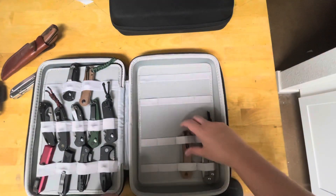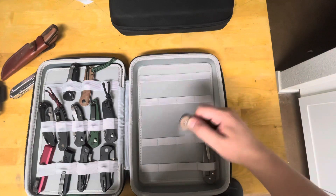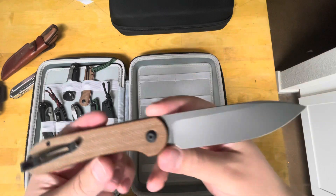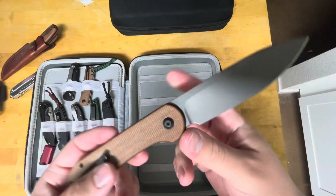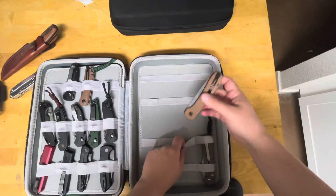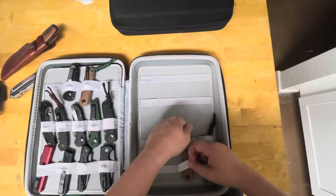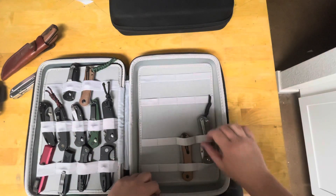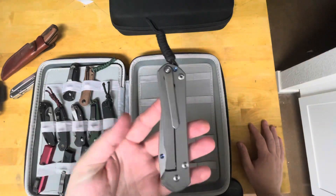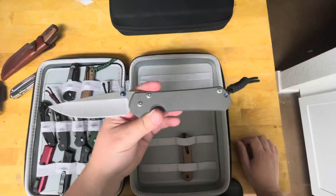My final one: the Civivi button lock Elementum. Love this knife and I love that they did it in stainless steel versus the D2, because that 14C28N — you can't really see it marked on there but that's what it's in — is phenomenal Swedish steel, super tough too. Look up Larrin Thomas's article on 14C28N on Knife Steel Nerds — he calls it the best budget steel.